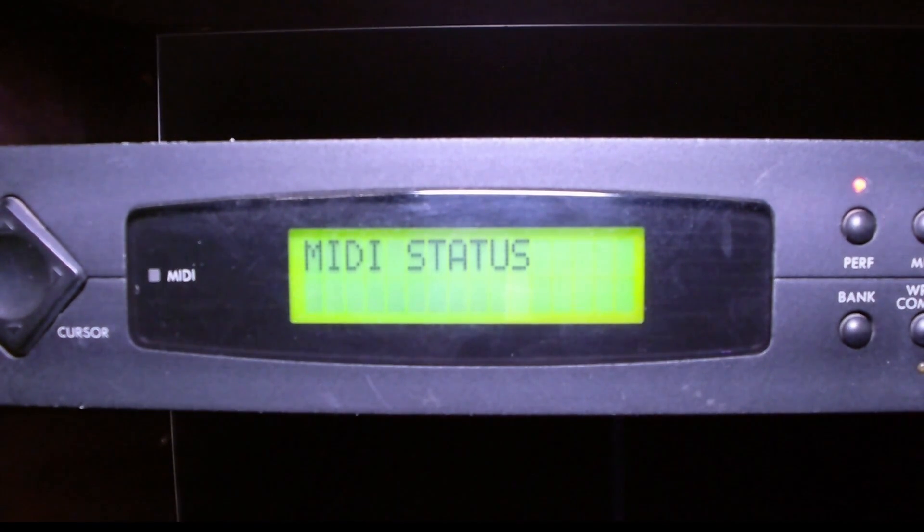So if we play the entire sequence — the reason I show this to you is to show you that all of this MIDI information is traveling across the MIDI cable.